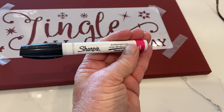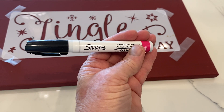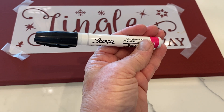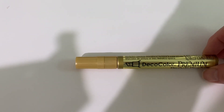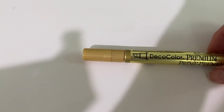It is oil-based and I have had problems with other markers. The oil-based markers don't seem to cause any problems with the resin — they do not run. Next I took this gold metallic oil-based marker called Deco Color Premium and went ahead and traced around the entire stencil I had just done in black.